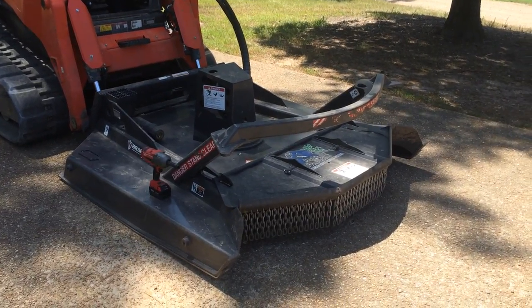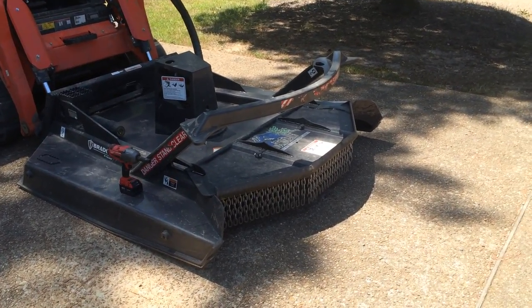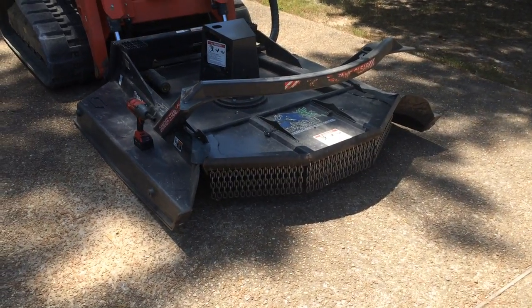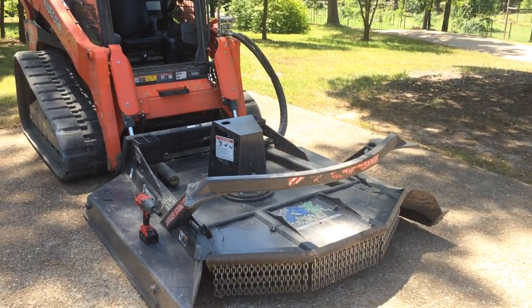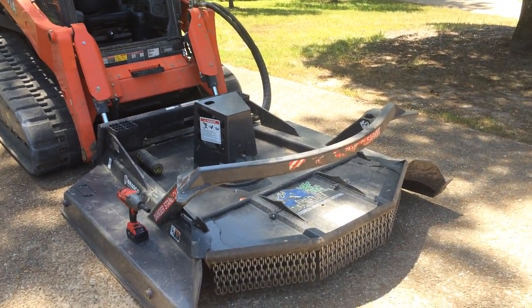Here's my Bradco Extreme Duty Ground Shark. It weighs a little over 2,000 pounds, has a 72-inch cutting width, and is a two-hose setup with no case drain. It needs 30 to 45 gallons per minute at up to 4,000 PSI.